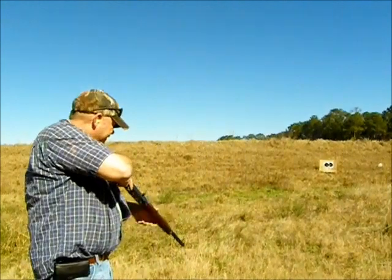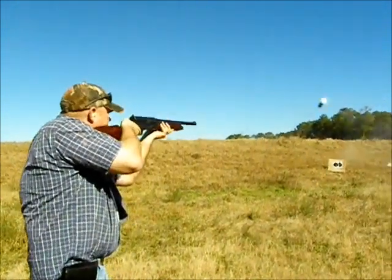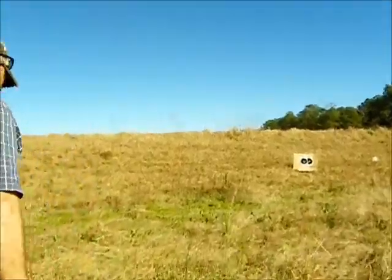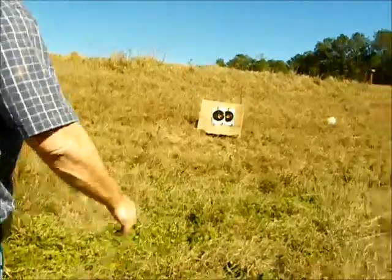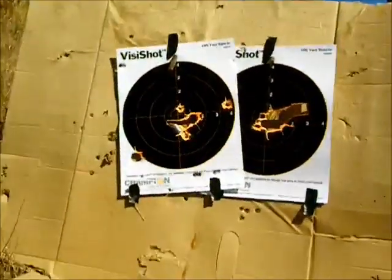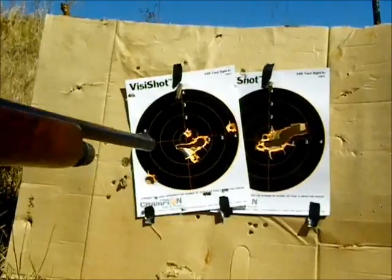All right, that's two rounds of Centurion 12-pellet double-ought buck. Wow, those are stout loads — they are hotter than the slugs. I'd rather shoot the slugs, actually. Those give you a nice slap when you pull the trigger. Some of them grouped really well; I pulled that just a little bit low but they're all over this target. That was about a 15-yard shot.